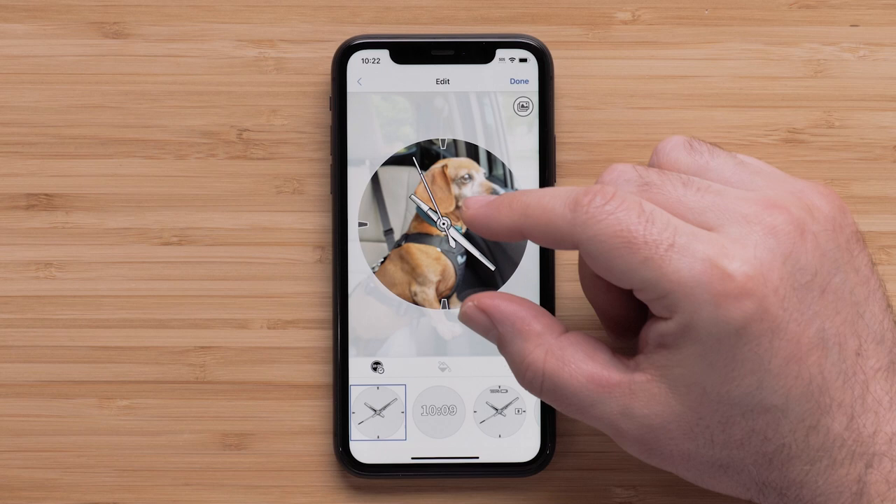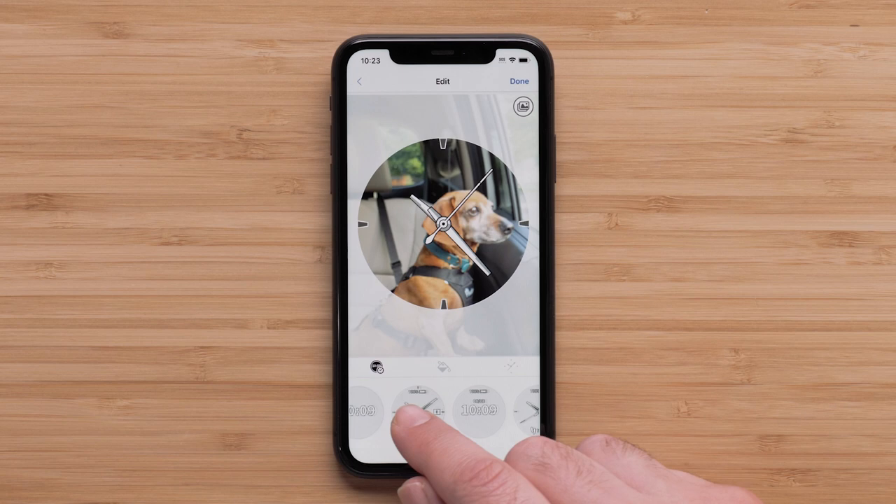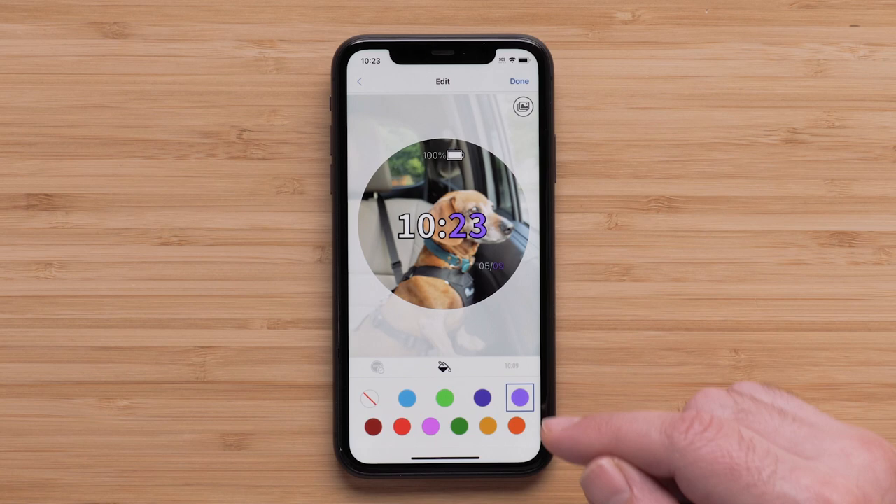Now we can scroll through the available watch face designs to find the one you like best. Simply touch the desired watch face to select it. Data fields on a watch face can be moved by touching and dragging them where you want. Next, we can set the accent color by selecting the paint can icon, then select a color. The last field allows you to adjust the style of the watch face elements like watch hands or the font. Select the time icon and choose one of the styles.